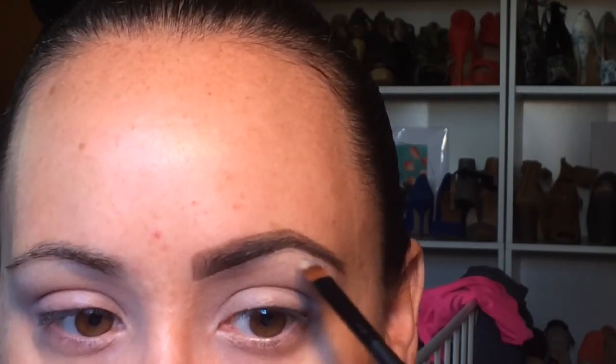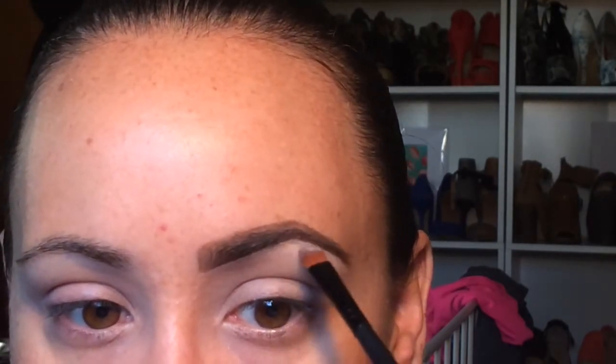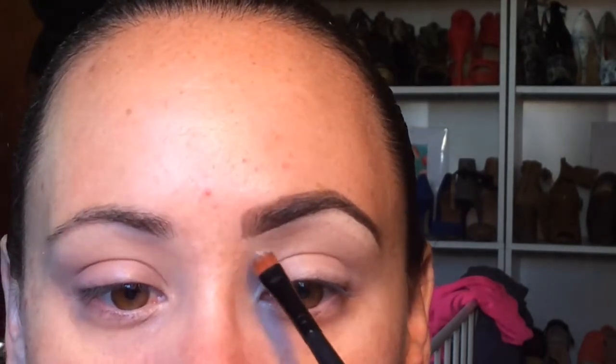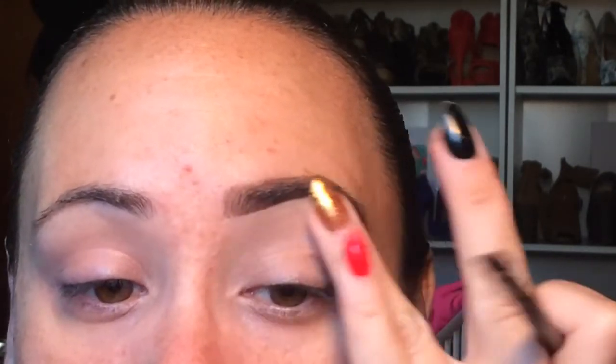This will also help conceal any hairs that are in the process of regrowth. Don't forget to blend that out as well — just blend it down. This step helps to make your brows look clean and also gives you a chance to fix any areas that you might have goofed up a little bit on.